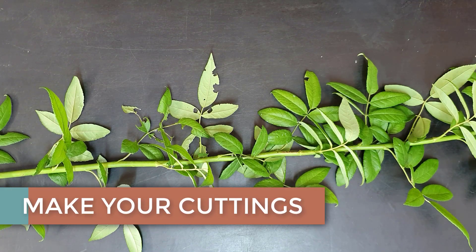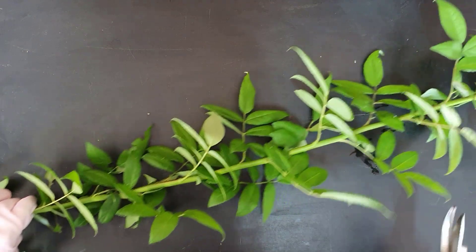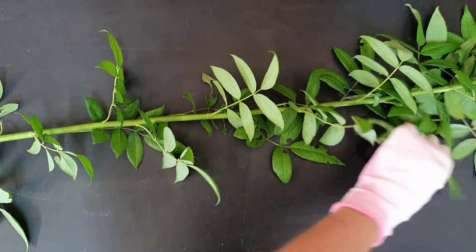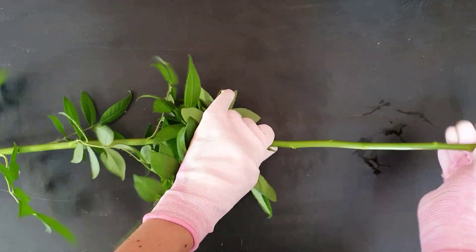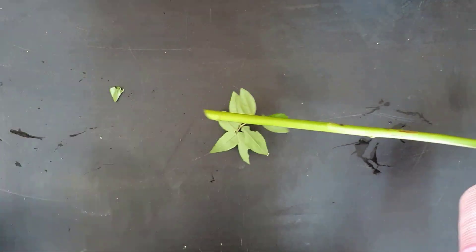Rootstocks are most commonly propagated by cuttings. From your mother plant, cut a stem that is about one centimeter thick. The length of the cutting can vary anywhere from 10 centimeters to one meter depending on your preferences. Pop on your gloves and strip the stem, leaving the top two leaves.